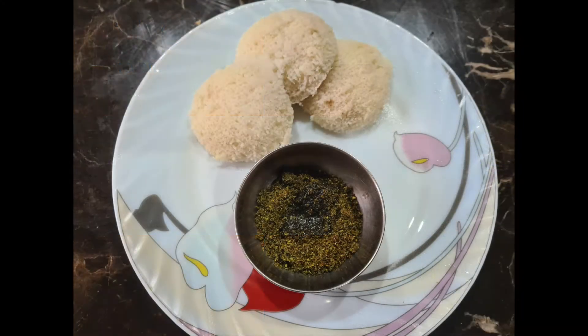I had Idli with curry leaf chutney powder for my breakfast today. Curry leaves help with weight loss and in regulating cholesterol levels in the body. They are a great source of vitamin A, which has a beneficial effect on eyesight, and are also a good source of iron and calcium.